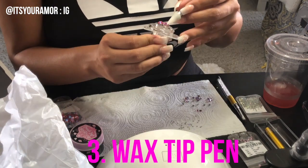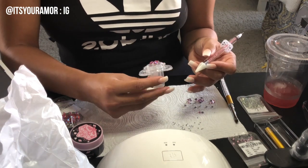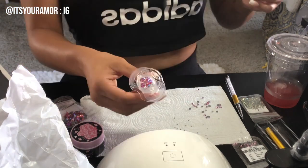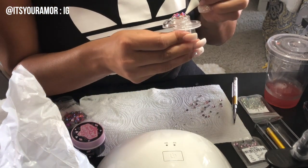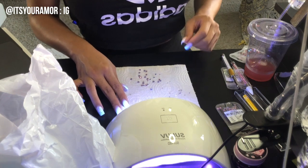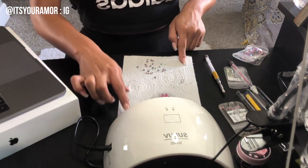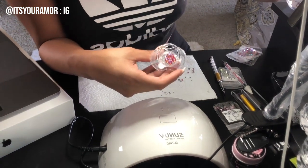I actually have a design in mind this time — a cute little flower. I was working with purpose, putting some smaller stones on the outside of the flower. Really cute, really simple. Just the same as yesterday, I'm going to be putting my pacifier under the UV light twice on the highest setting.